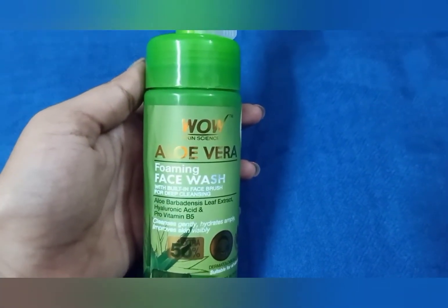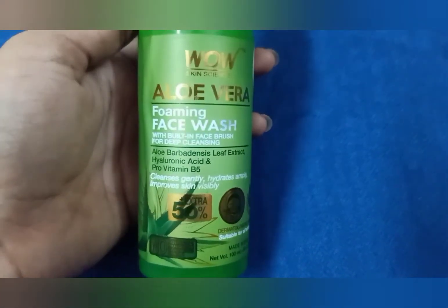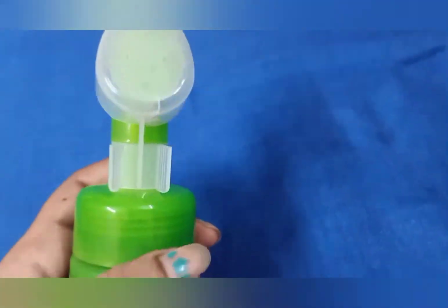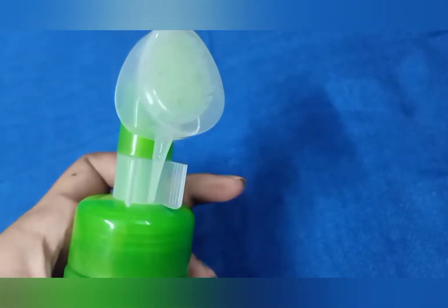This product offers a gentle cleanse. It helps to improve the skin and is a dermatologically tested product.